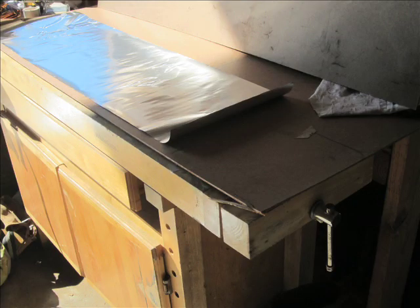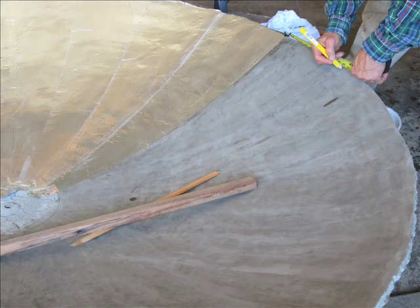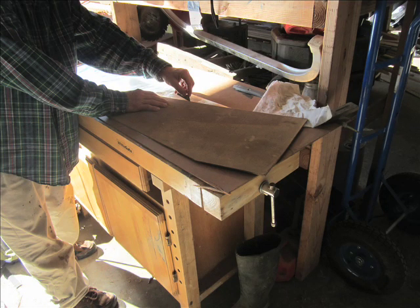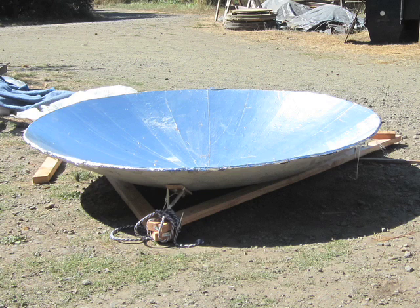From my first prototype, I wanted to experiment with inexpensive materials, so I used a roll of heavy duty aluminum foil. To apply the foil, I first marked a radial line on the dish to register the piece. Then I cut sections of foil with a simple jig, glued up the dish sector, and pressed down the foil. I completed the foil installation late afternoon and was excited to try it out before the sun disappeared behind the trees.